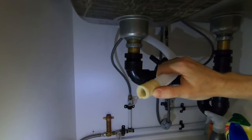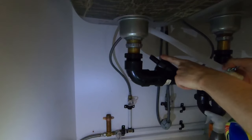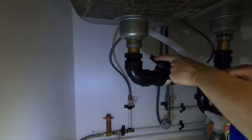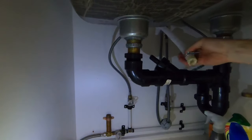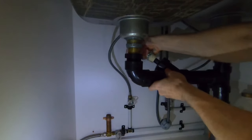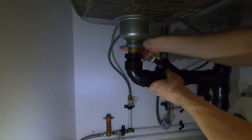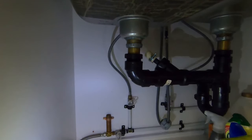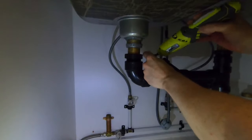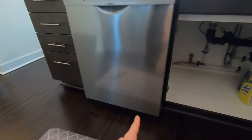With the drain tube cut to the appropriate diameter, put the clamp on and slide it onto the drain nipple. Be mindful of how long the drain nipple is so you know how much is inserted into the drain tube. Slide it on — it'll take a little force going back and forth, and maybe some twisting. That's nice and snug.